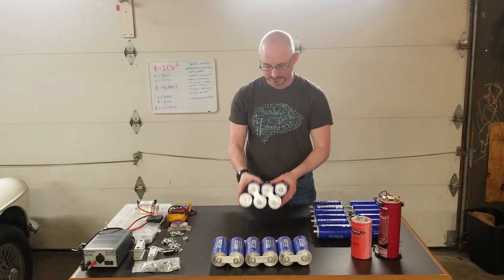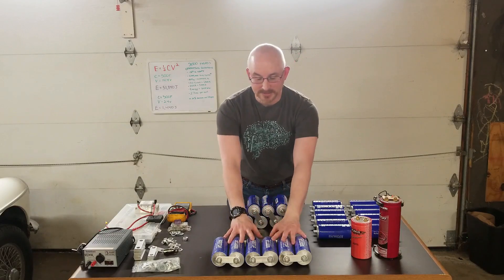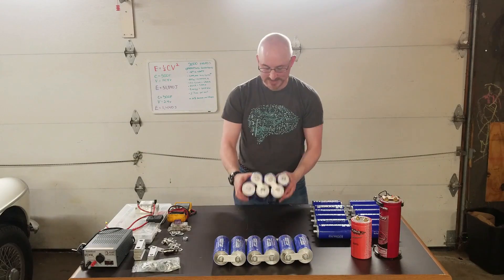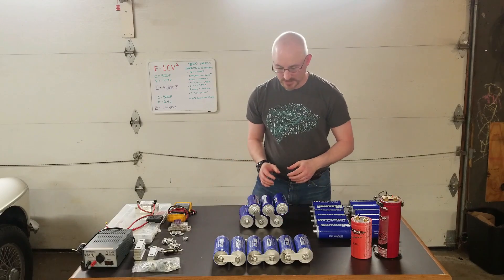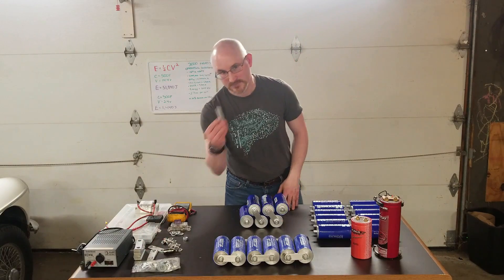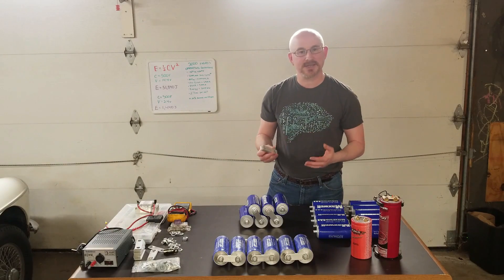We can arrange these in a couple of different ways — in a line as you see here, or stacked in a soda can or six-pack configuration as you see there. We connect them with bus bars, which are used to connect them in series because it's fairly convenient. You could use wire, but it would get fairly bulky.